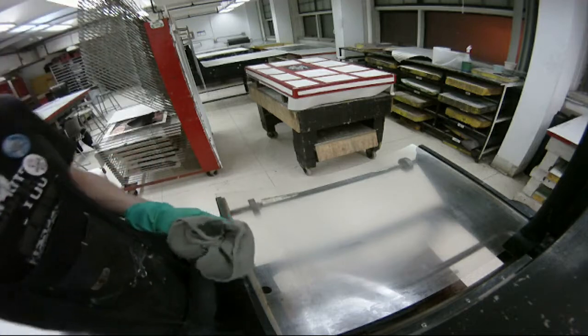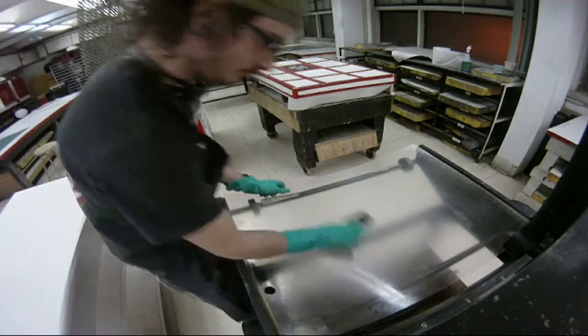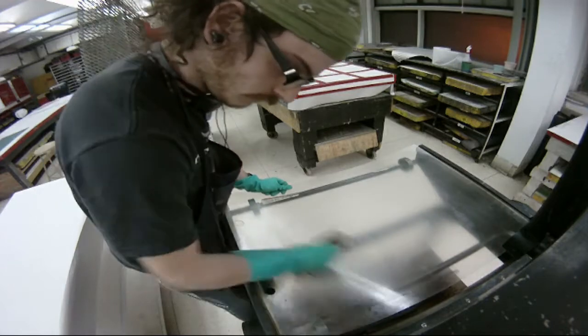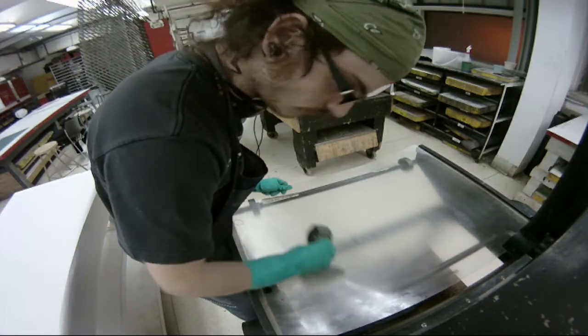Tympans sometimes get left behind with grease. I like to wash it off ahead of time to make sure I'm not going to get any of that grease on my good paper — it's expensive, five bucks a sheet.